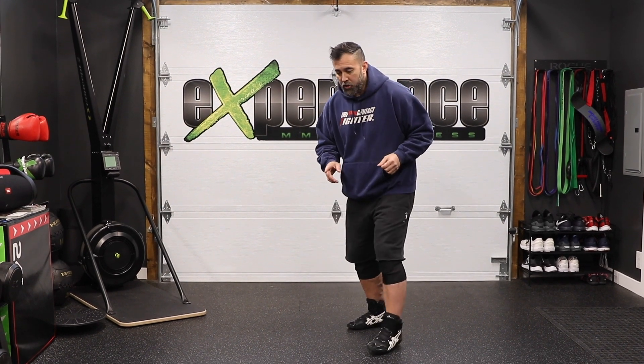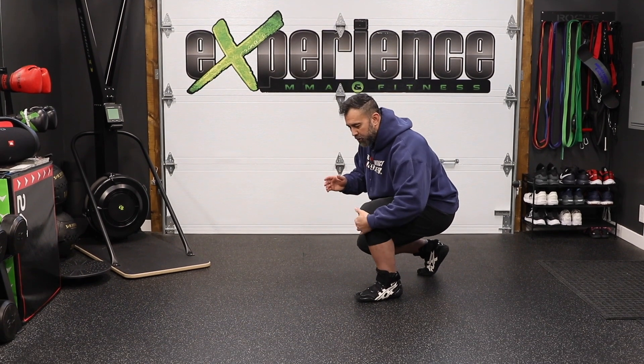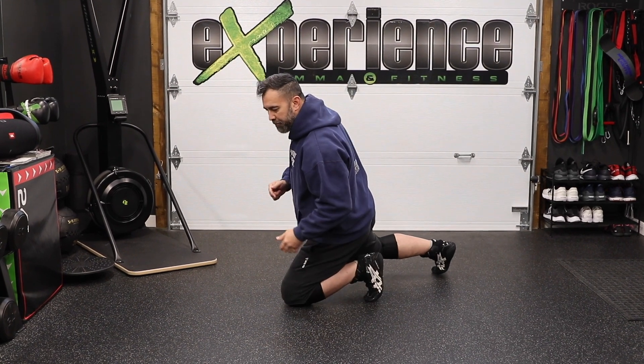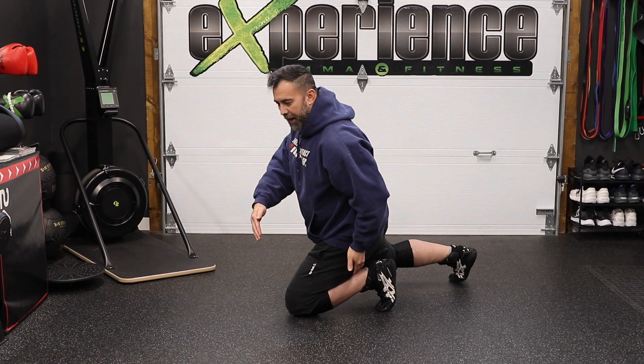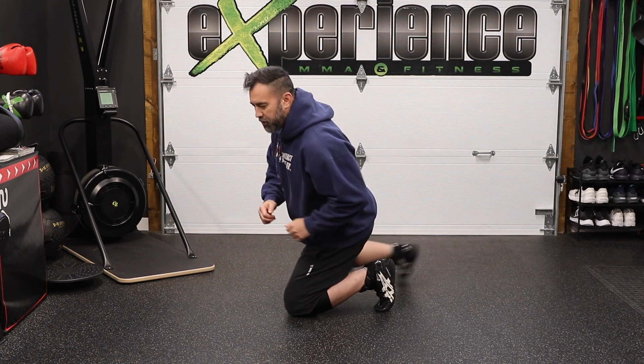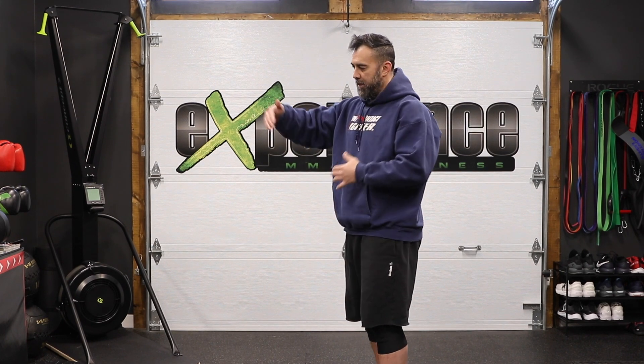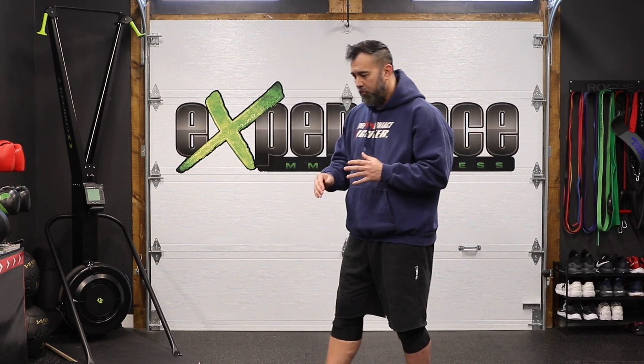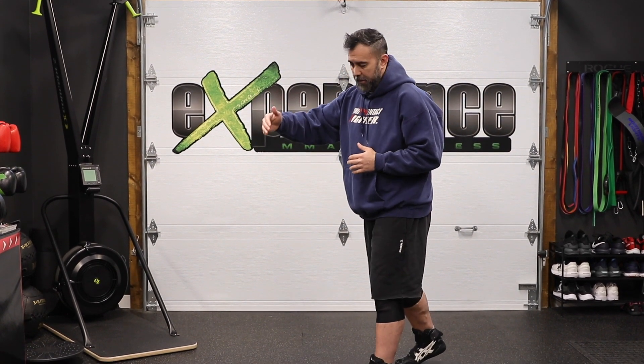The drop step, aka shooting, is the bread and butter of closing that distance. In the previous video, I talked about how you want to lower your level and then drop that lead knee. So if my opponent is right here and I'm grabbing onto his legs, this step is only covering the distance about the size of where my knee drop is. This is a great way to practice when you're first starting out, but in reality, my opponent's not going to be standing right in front of me. There's going to be a distance I need to cover in order to catch his legs. In wrestling, that distance is going to be a couple of feet apart.